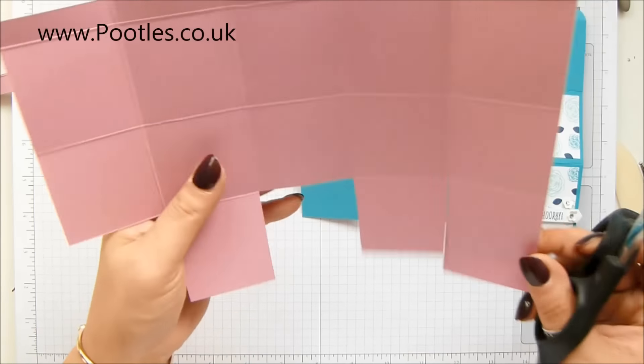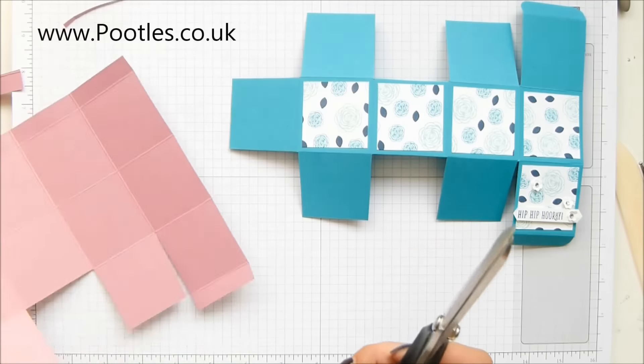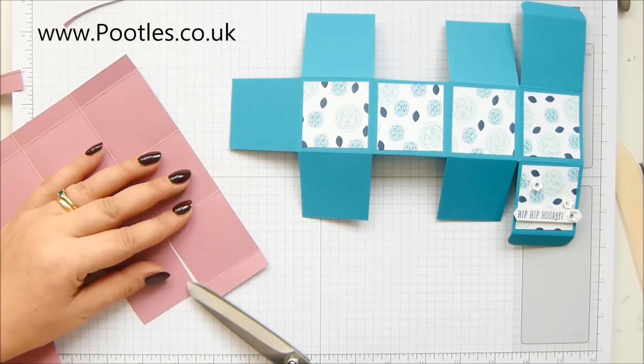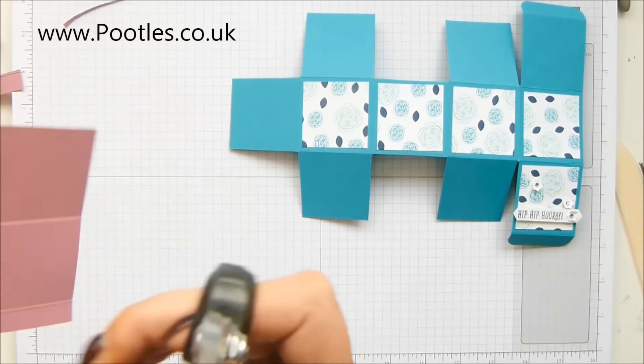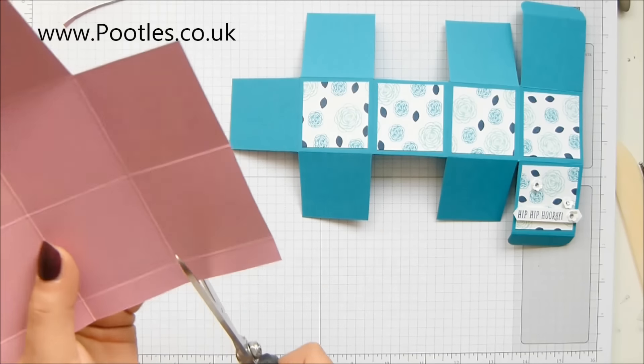So that's that part there. And I've wedged into all of these squares. As you can see, it's better there — but that's just to help it close up. And then the same over here. You're mirroring what you've done there, really.